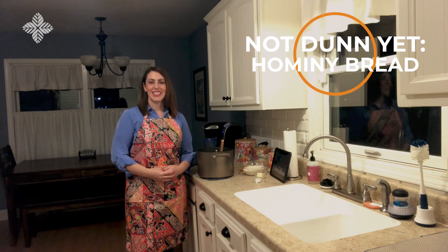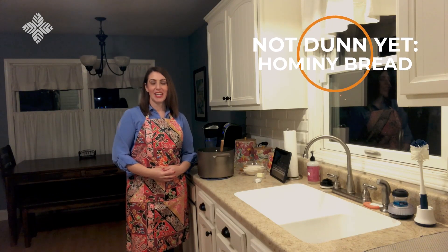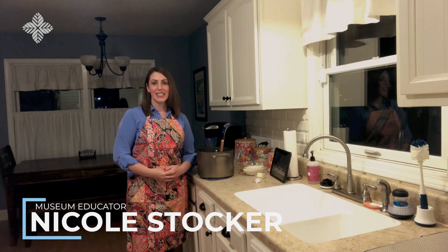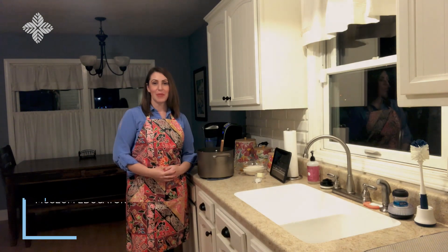Hello! Today we're going to be making another recipe from Mary Crofton's 1895 cookbook that was used at Port Sheridan. This time we're going to be making hominy bread.